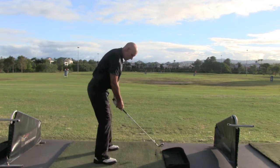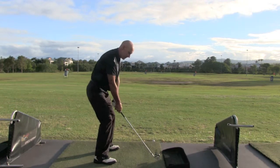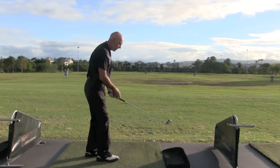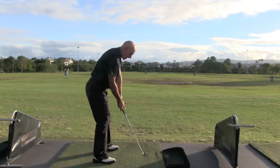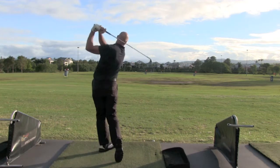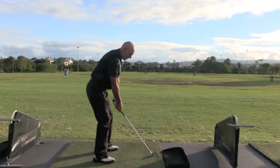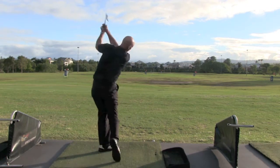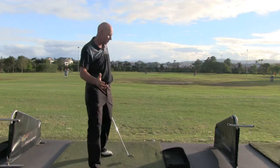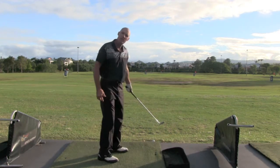First swing - feel as I'm swinging over the tee and over that left hand ball. In slow motion you'd see I'm coming over the top, which is what most people do. Second swing - feel as I'm swinging over that center ball. Third swing - feel as I'm swinging out over that right hand ball; from there I've got to come more this way. You'll see how that changes my plane on the downswing simply with my intention of where the club head is going to travel.